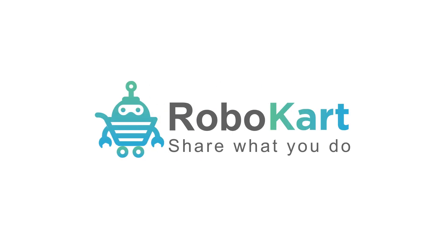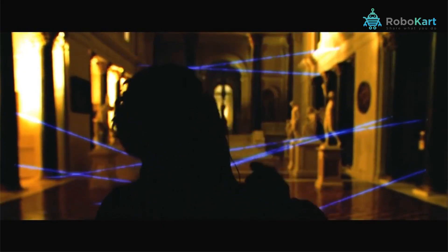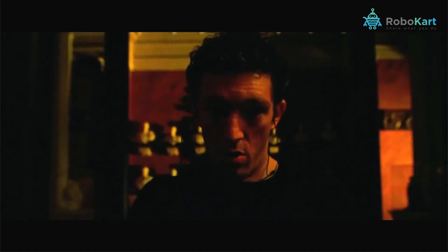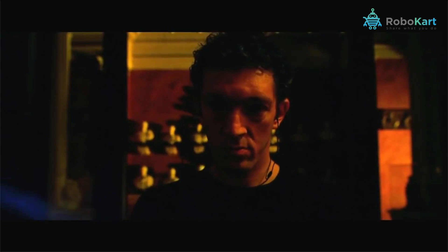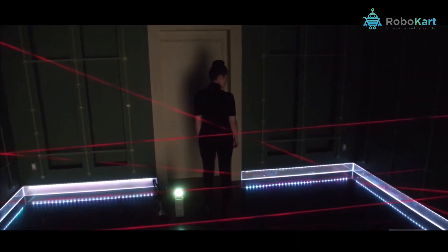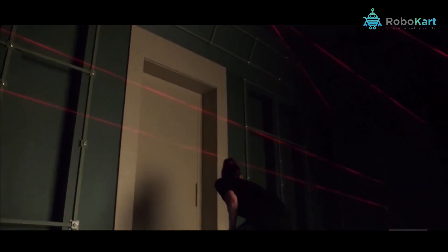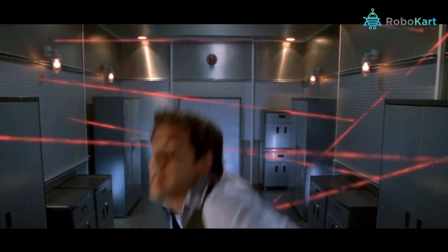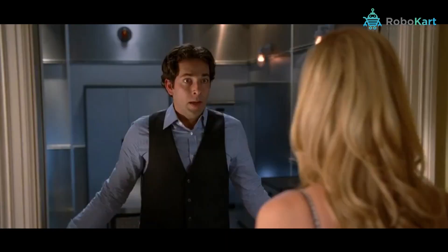Hello friends, welcome to robocard.com! You would have seen in mystery movies that the laser security system is used in banks, lockers, etc., and the villain tries to dodge the laser system but yet gets caught. When the laser lines — that is, the line of sight — are cut by the intruder, it triggers the alarm. So just imagine how fun it would be if you can make such a security system on your own. Sounds interesting, right?